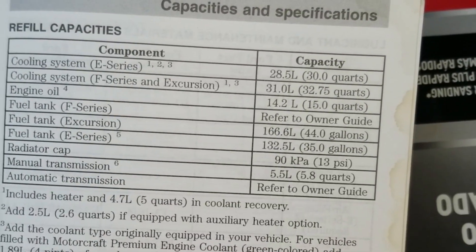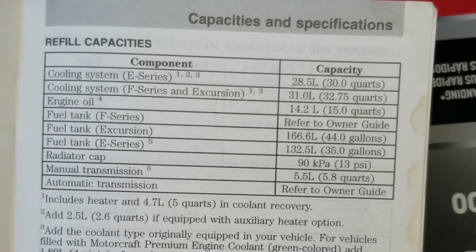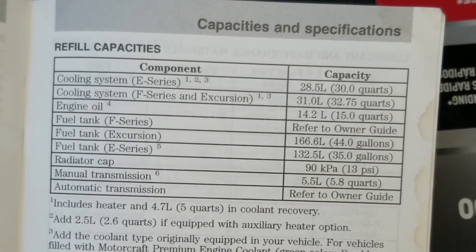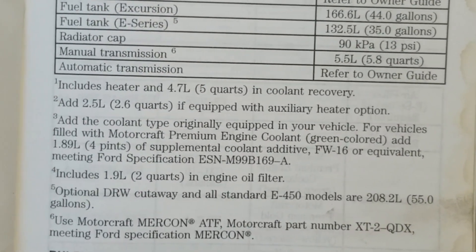The coolant capacity on the E350 is about 30 quarts, and Ford recommends an initial change at 105,000 miles or 72 months, and then subsequent changes every 45,000 miles. You also need to check your coolant additive every 15,000 miles or 600 hours.